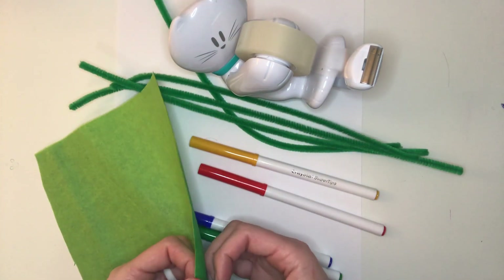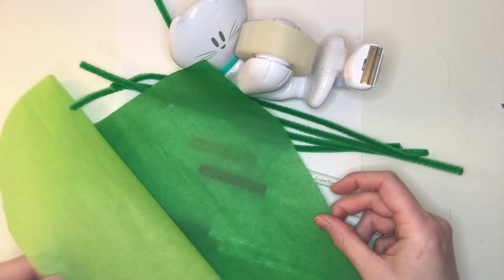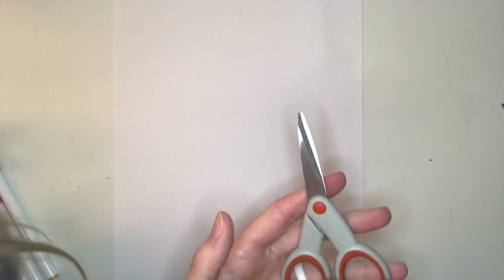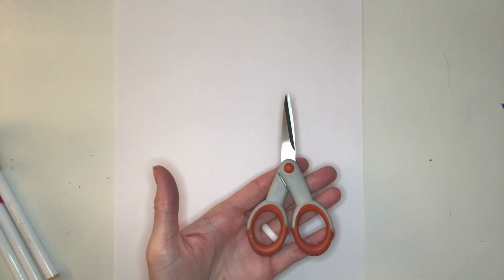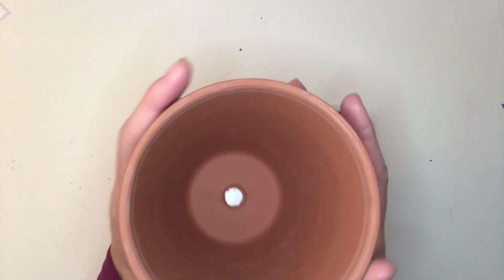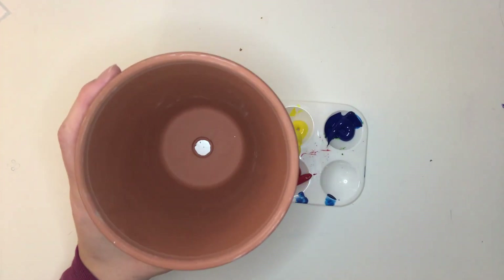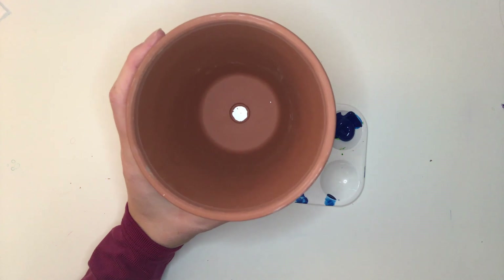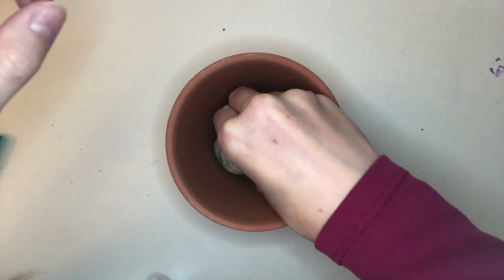You'll also need tissue paper — you can use any color you'd like. I'm choosing green as well to symbolize grass; I have two colors of green. You'll also use scissors, so if you're not allowed to use scissors by yourself, make sure you ask an adult to help you. We'll be painting on a flower pot — it's orange because it's made out of terracotta, which is a special type of clay. This one is about four inches across; you can use one as small as three inches, up to six inches. You'll also need a rock that's big enough to fit inside the pot.